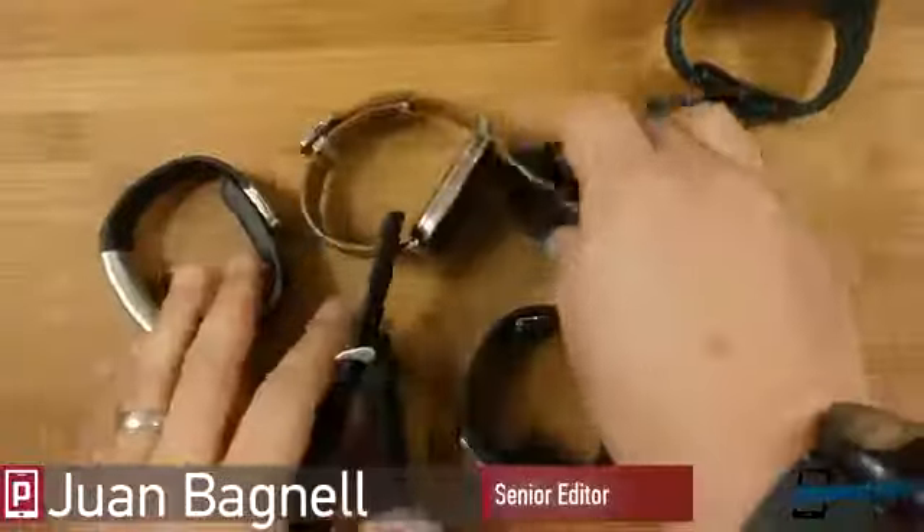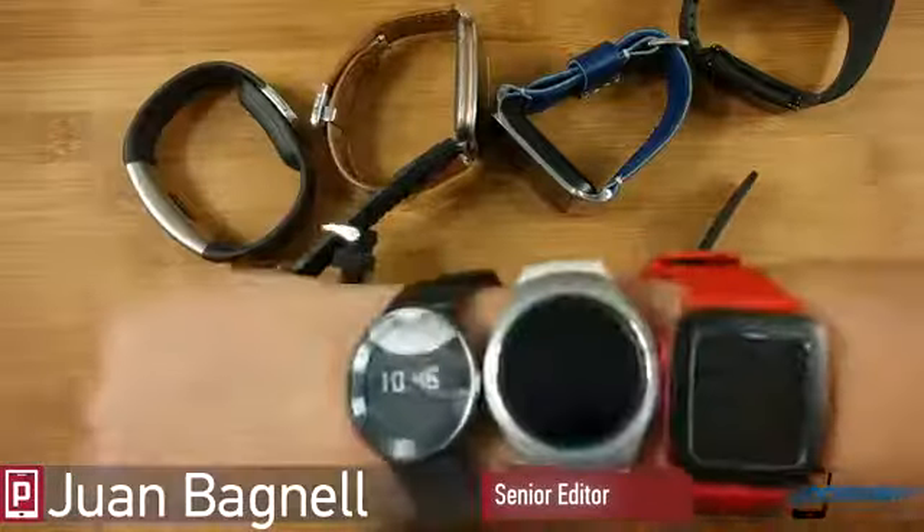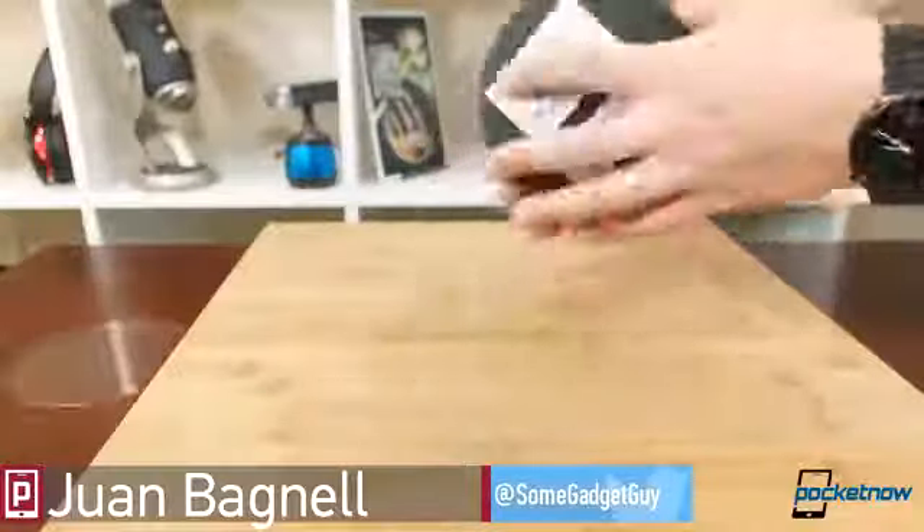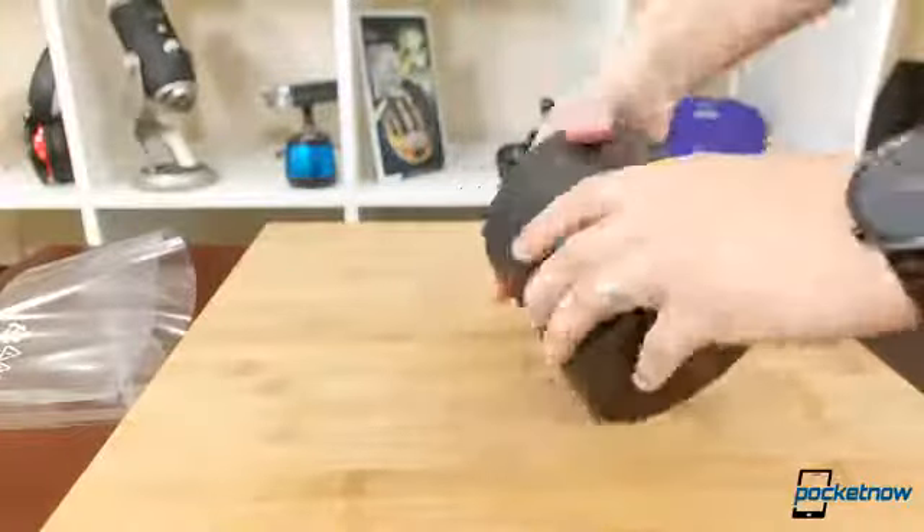I'm on something of a mission, looking to replace my favorite smartwatch. In the comments of our recent videos and podcasts, the most recommended replacement was this gadget here, and I've finally been able to take Samsung's Gear S3 Frontier for a spin.